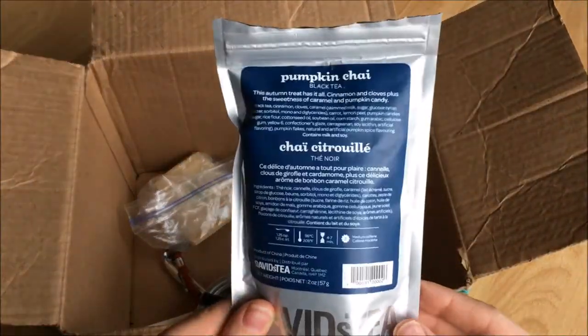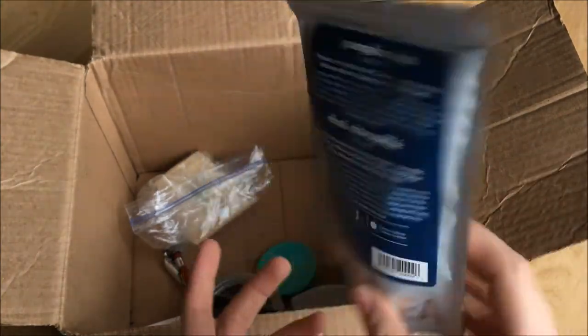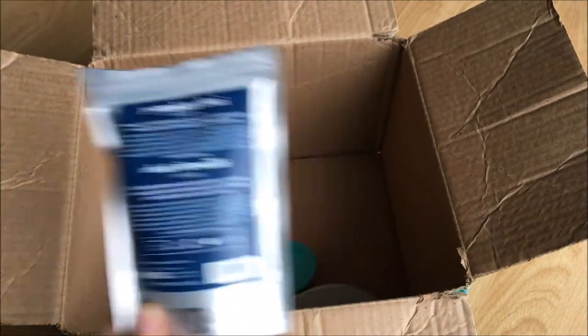Pumpkin Chai from David's Tea. I didn't have this until this past fall and it was so good. I had frequent saver points so I got it, and whenever I'm feeling that cozy rainy vibe I reach for this.